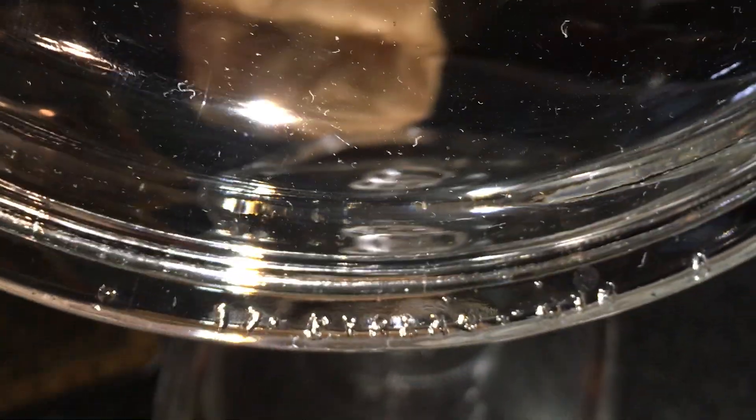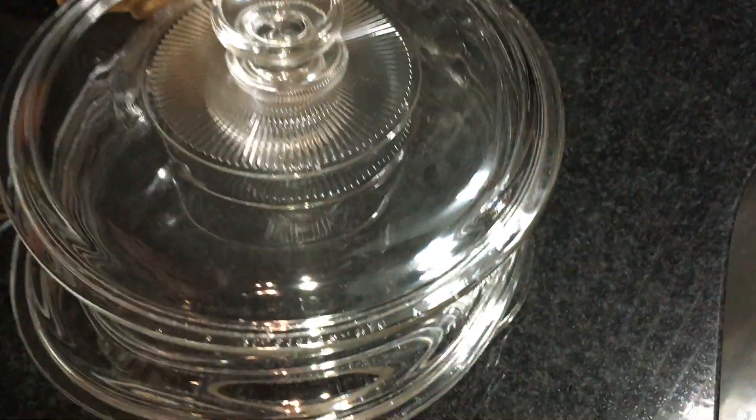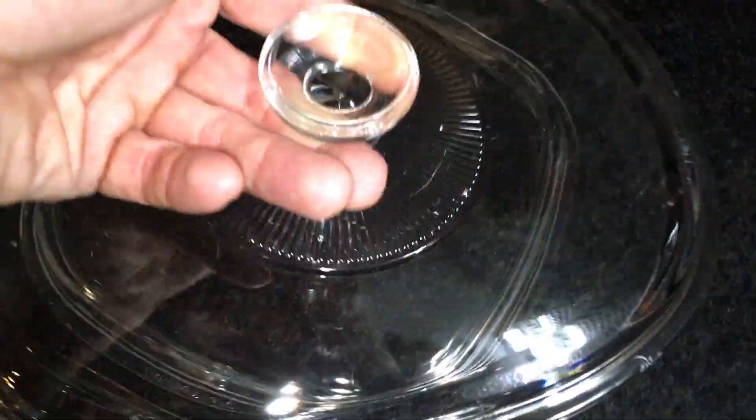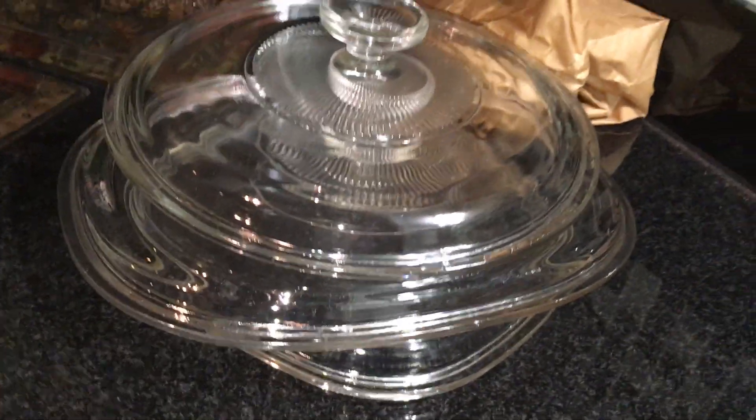Over here is nothing too exciting, but it's three Pyrex lids — all marked. People love lids; they break lids, they chip lids. There are no cracks or chips in any of these. There's one heavy lid, a larger casserole lid, and a square casserole lid. So kind of square, kind of oval, and a circle. I paid $2 for the three of them. I'll probably bundle them all together and do one sale for three miscellaneous Pyrex lids — or keep them for my own Pyrex.